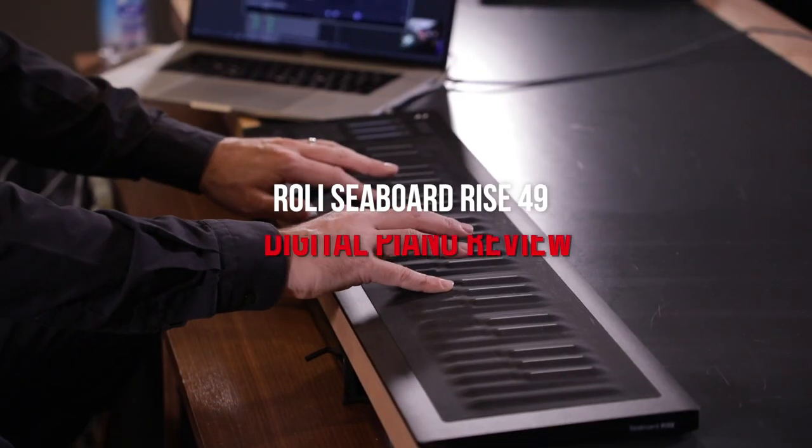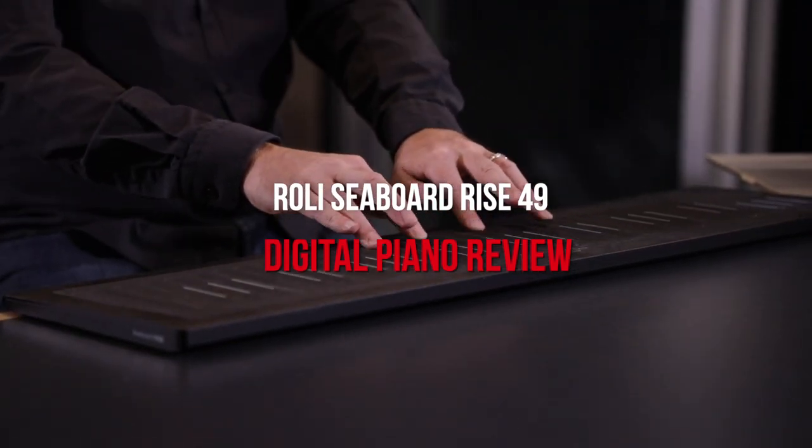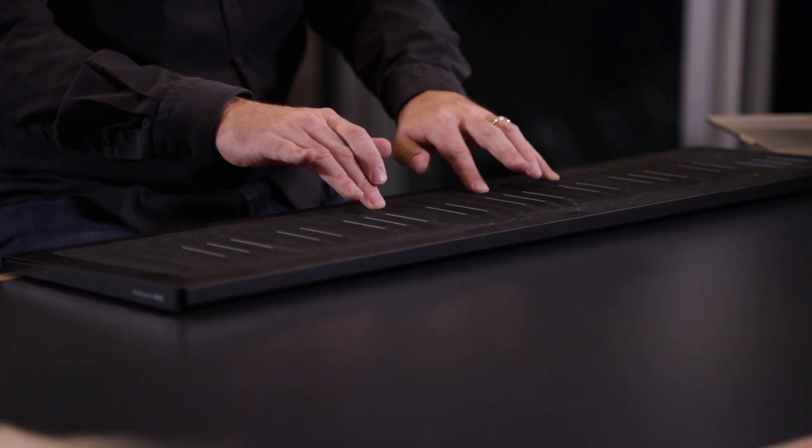Hi, welcome to another piano review video here at Merriam Pianos. My name is Stu Harrison. Today we're taking a look at a very un-piano-like piano — it's the ROLI Seaboard Rise 49, an instrument that has been with us for coming on five years. It's one that's in my personal collection and one that honestly didn't get a lot of use until about seven months ago. I thought, why not come out and share a little bit about this very interesting, wacky piano that I've grown to really love and enjoy as a creative tool — and there's probably a good chance most people may not be aware that this type of instrument exists. So why not share it and have some fun.